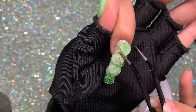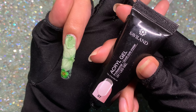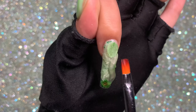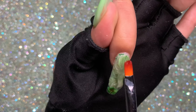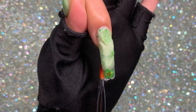Once all dried flowers are on, cure for 30 seconds. I then made sure they were very flat. I used Savalan clear poly gel to encapsulate — though I didn't love the consistency, it was too sticky. I went ahead and used it first, then used Vetsis clear poly gel to also encapsulate and build the apex.